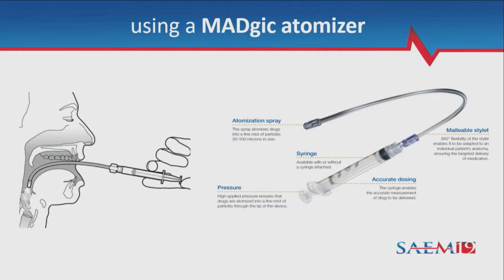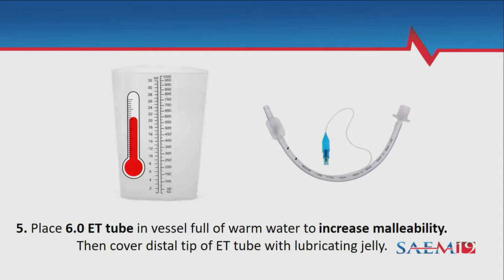While this is happening, have a 6.0 or 6.5 endotracheal tube sitting in a vessel of warm water. These tubes are pretty tough and you don't really want to put that in your patient's nose as-is. Putting it in warm water makes it a lot more malleable, less painful, and better tolerated. Once it's warm and malleable, apply standard lubricating jelly to the outside of the tube.